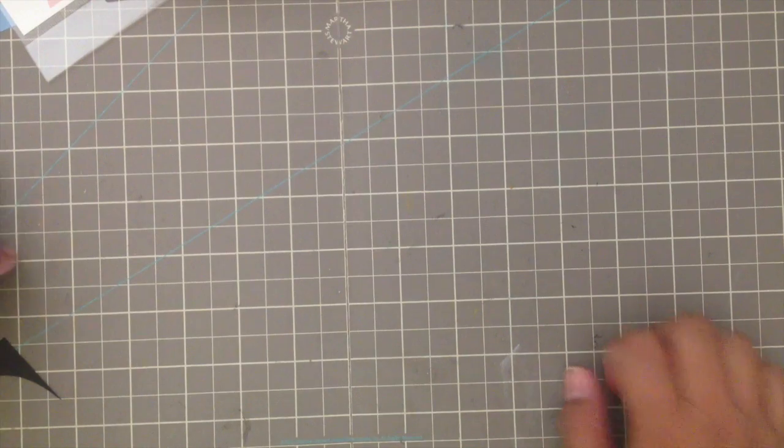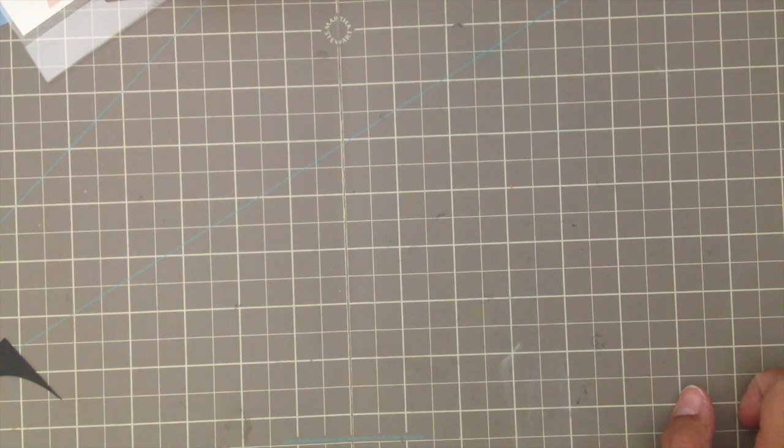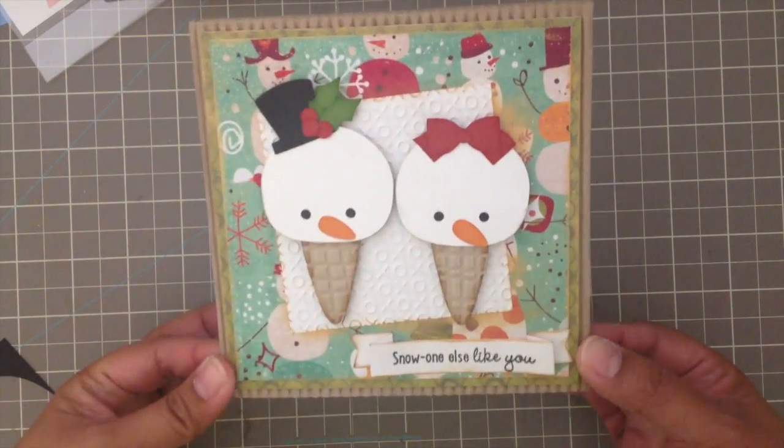Hey guys, it's Joanne and I wanted to share my second project for my 10 days of Cricut Christmas series. I'm super excited about this project because it came out so super cute! Here's the card I made — it's the final result.